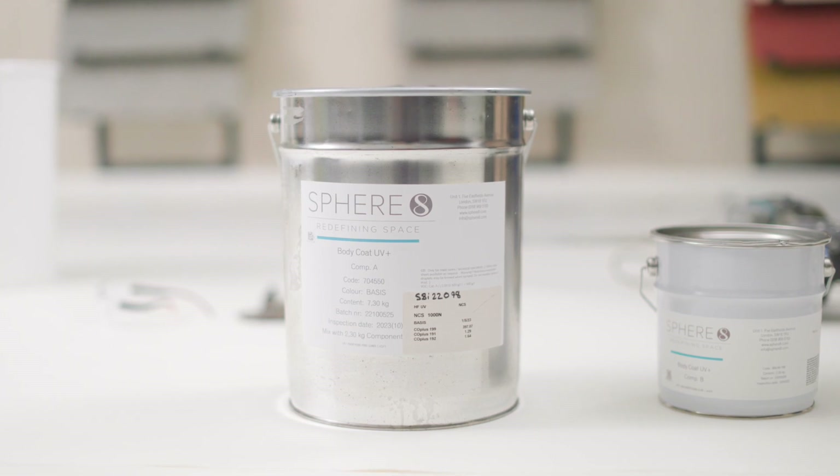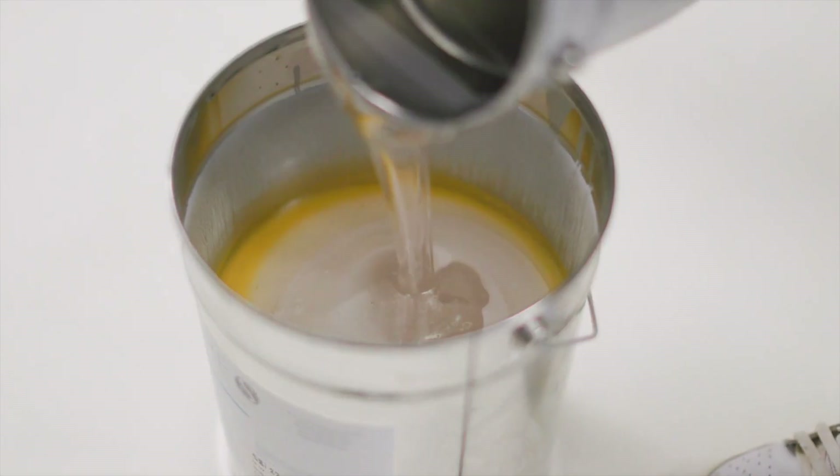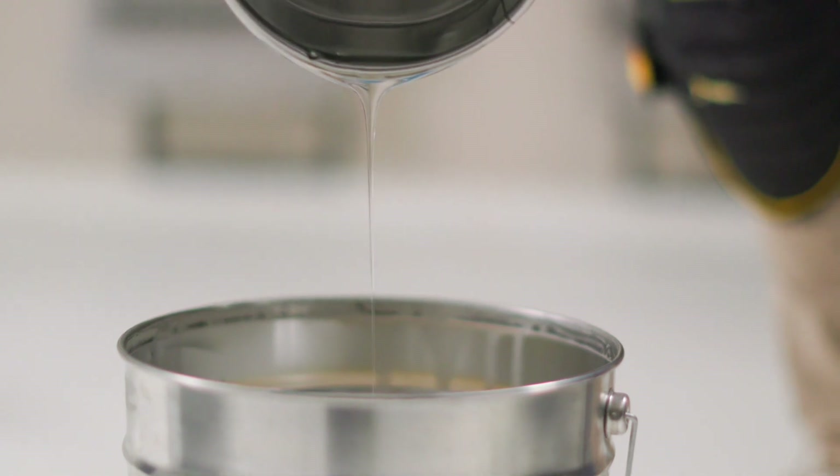Pre-mix the first component, which is often the coloured component, and then gently add the hardener component into the resin, taking care to avoid spilling of the hardener and avoid splashes to skin, eyes, and surrounding surfaces.